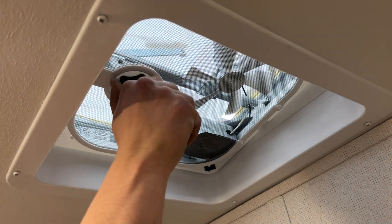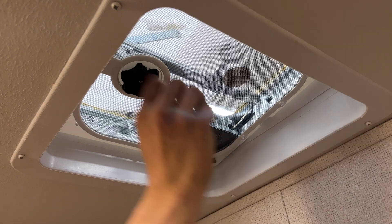In the shower, it's a standard handheld hose with hot and cold water. Right above your head is the roof vent — just turn that knob to open it up. In the back corner, you get the switch for the fan.